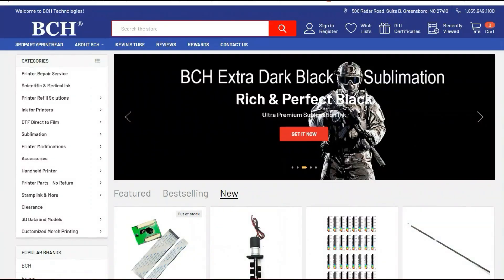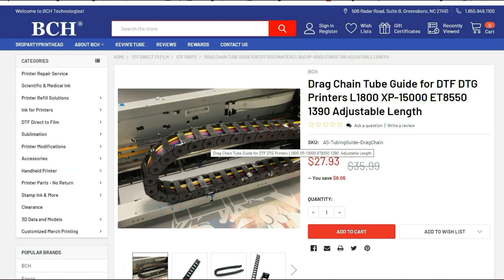The materials you're going to need today — you can go to bchtechnology.com and just type in the name, for example, drag chain. I'm going to make a list of the materials used in the description under the video. I'll also try to put a link on the top right corner when I mention a part.